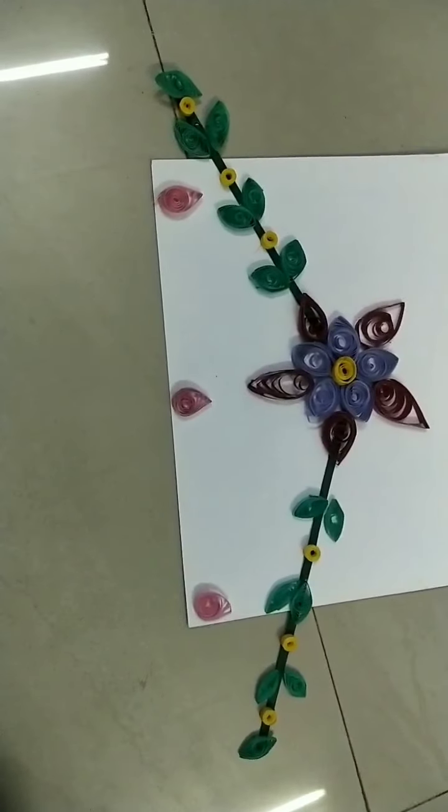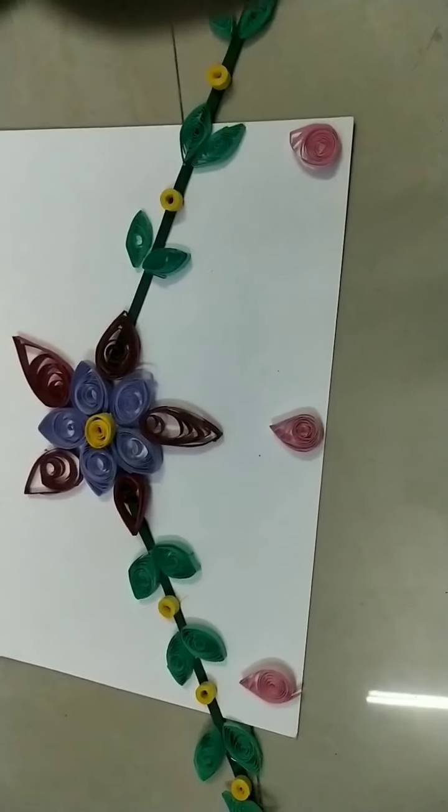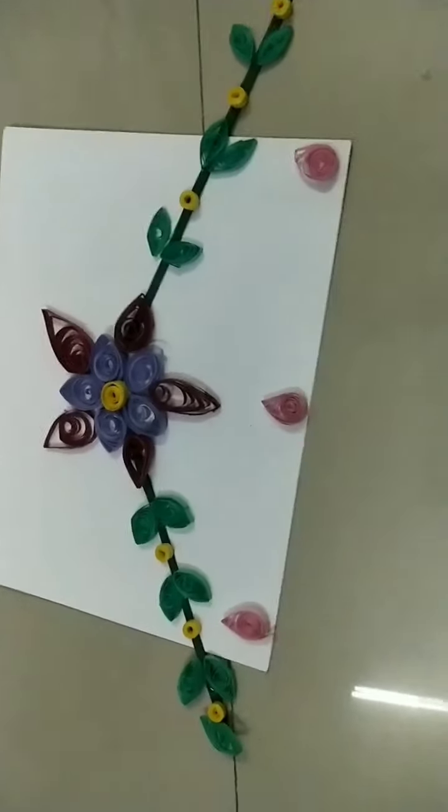Now this is ready. You can use it as a ball hanging — it is so beautiful! If you like this video, please like and share, and subscribe to my channel.